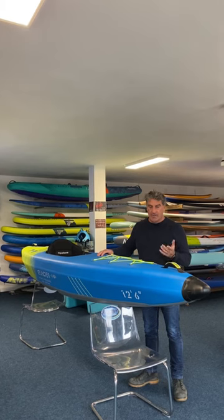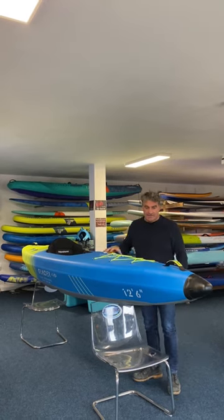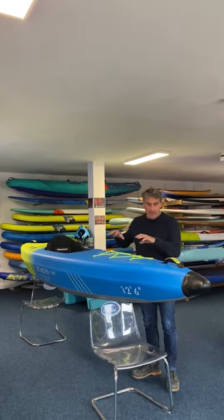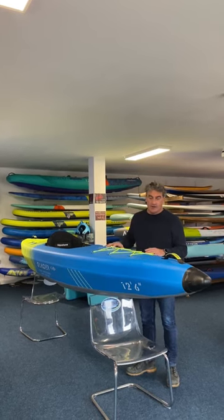Hi, today we're looking at the new Aquatone Glacier 12 foot 6 single person kayak. This is a high-pressure drop-stitch kayak, so it's quite different to a lot of the kayaks you see on the market.